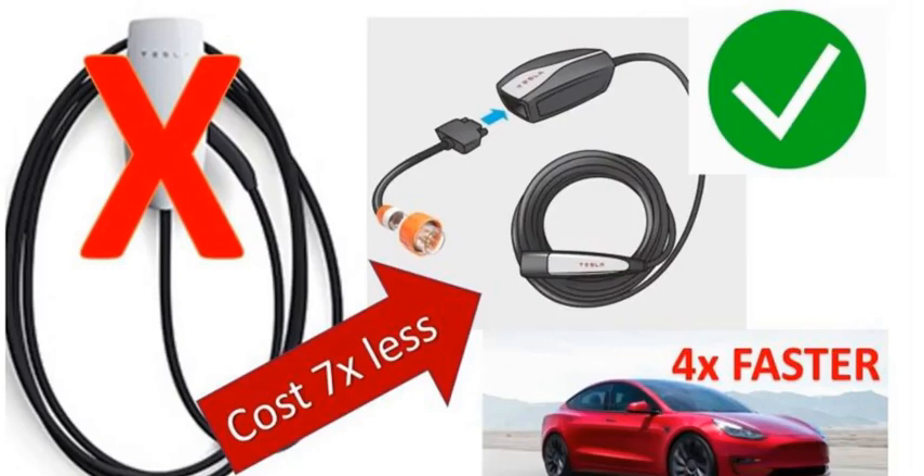Instead of buying a Tesla wall charger, I'm going to show you today what to do so you get your granny charger charging at the exact same rate. The charger that comes with the Tesla, with a different tail, can charge at 7 kilowatts rather than 2 kilowatts, which means it goes from charging at 14 kilometers an hour (9 miles an hour) up to 57 kilometers an hour (36 miles an hour).